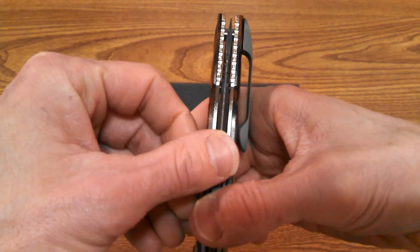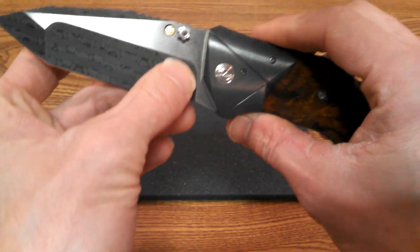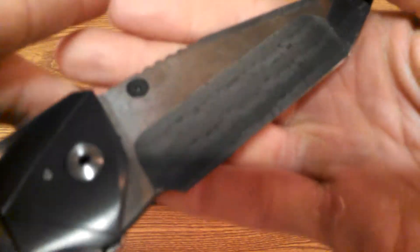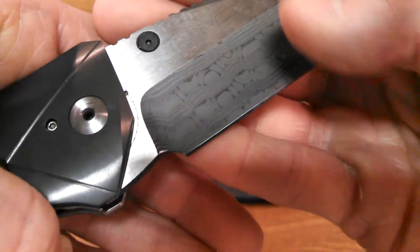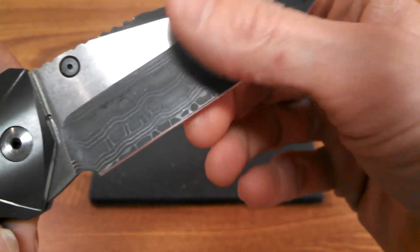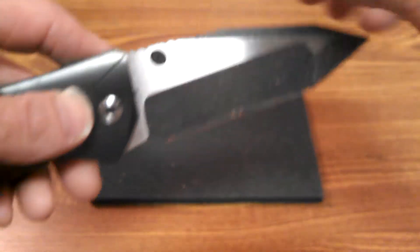He's using Chad Nichols dual-finish stainless damascus. Looking at the flats you can see the pattern, and when he did the hollow grind it really brings out that beautiful damascus finish. It's a multi-grind — hollow grind on the main bevel, and then a tanto surface that's also hollow ground, with a decorative swedge on the top.